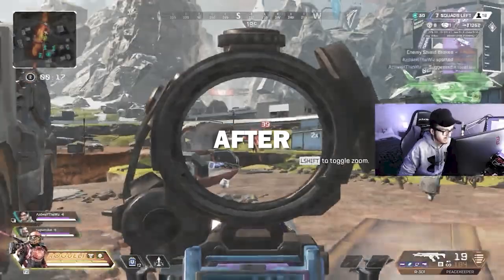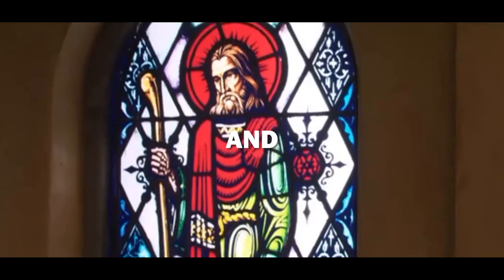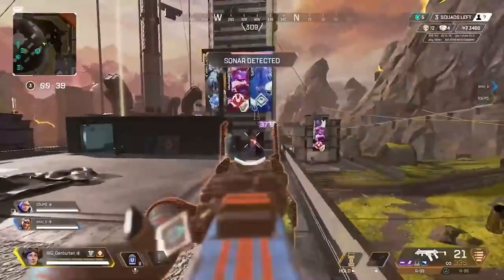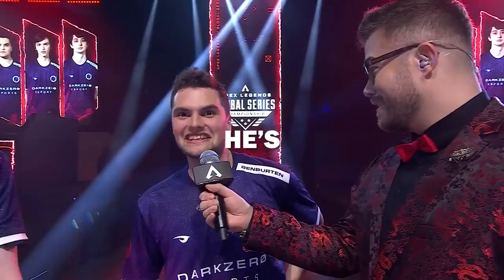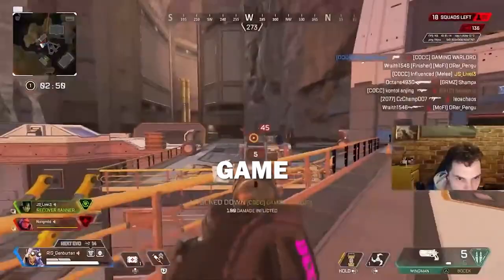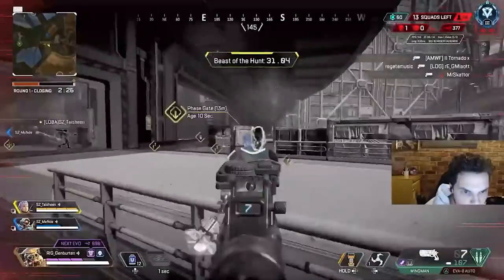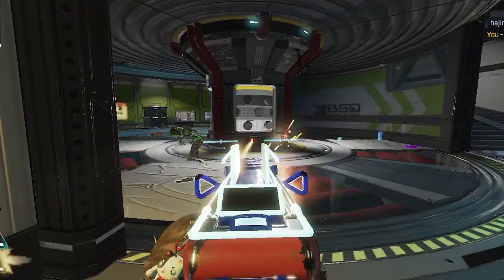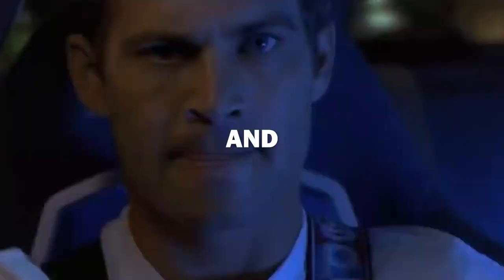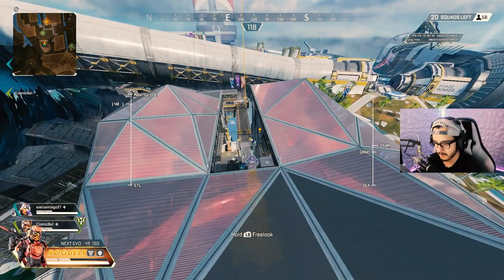After grinding Apex for two years only on M&K, I decided to try a controller. I looked everywhere for the best settings for roller, and I went to the god himself for some guidance. This is Jen Burton — an LGS champion and one of the best controller players in the game. His fast flicks, insane tracking, and recoil control gained him massive recognition in the Apex community, along with cheating accusations. What made him stand out is the way he uses ALCs — Advanced Look Controls. I used those settings at the beginning of the video, and they're not easy to use. I tweaked them a bit to my liking and ran a few games to see if they feel right.